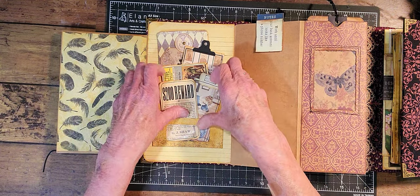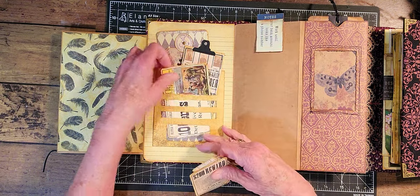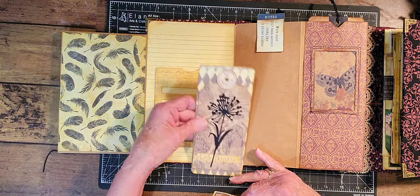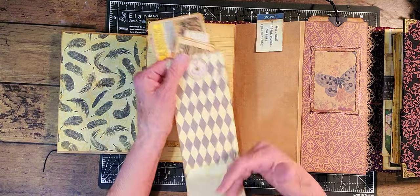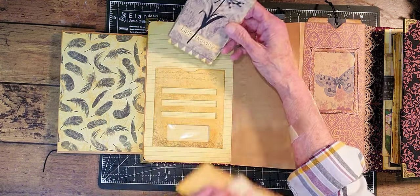And then in here is the thing we made with, like, a Tim Holtz thing. And then down here is this flip journal card or tag flip — it comes down like that. You can journal there and you can journal on that. And it says 'little detective' at the bottom.